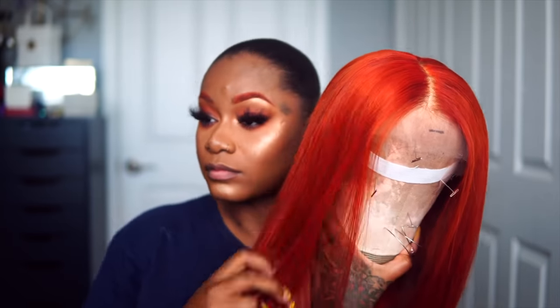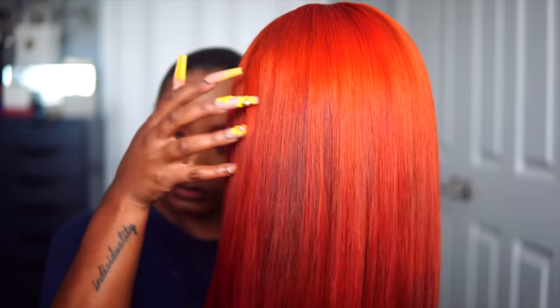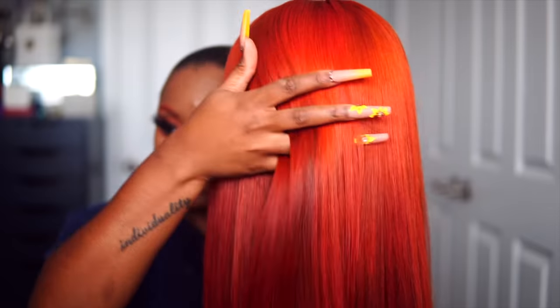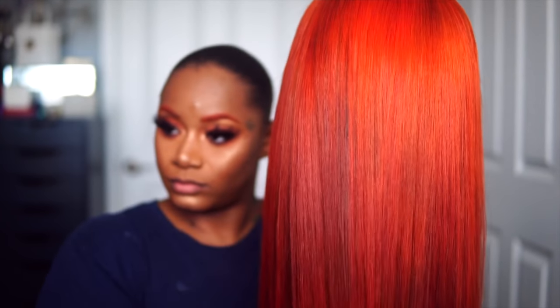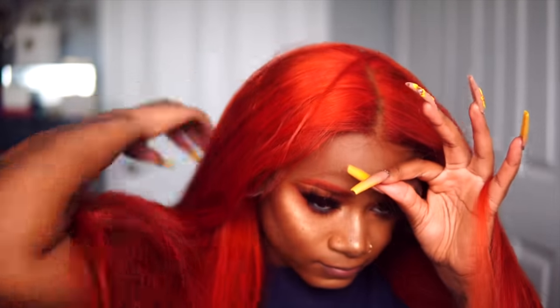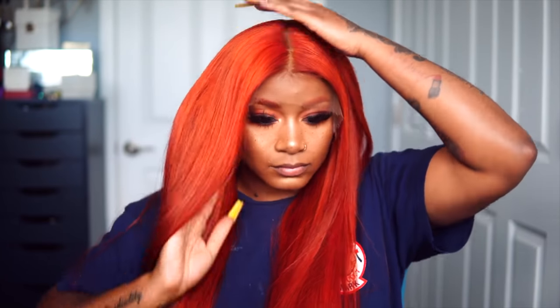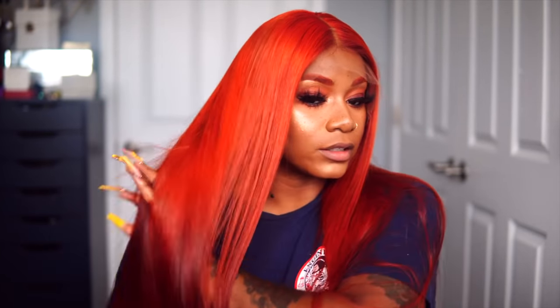Okay guys, so the hair came out so beautiful. I did not expect for this L'Oreal to permanently color this hair so vibrantly. I'm so happy that it ended up only taking one process of this dye, because it took me so long to put this dye in. You can see that I have no holes present — everything is pretty much closed. The only thing I can say is because I sewed the lace a little bit smaller, it did make the ends of the lace a little shorter for my head, so you'll most likely have to just do a middle part.